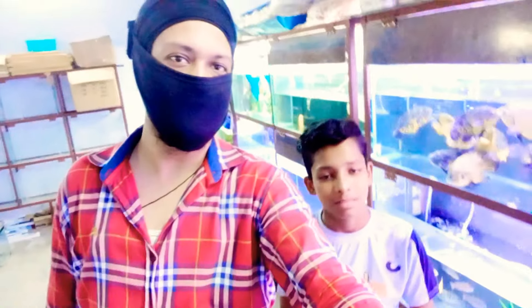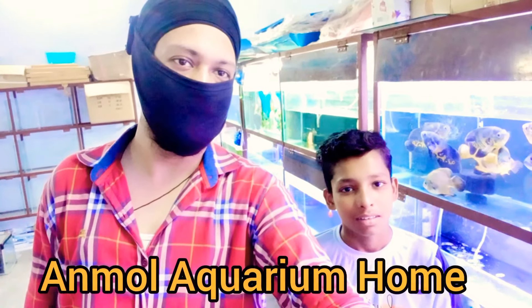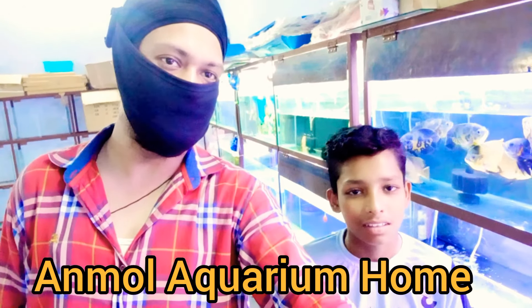In today's video, we are going to do a small giveaway. Basically, the giveaway is on Sarvan Ji's channel, which is called Unmole Aquarium Home. Right, Sarvan Ji?